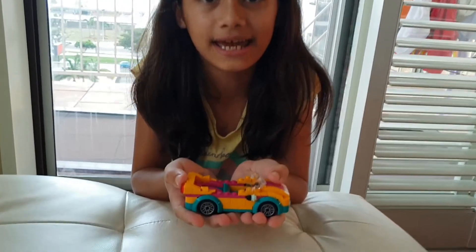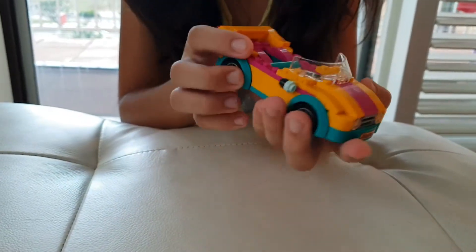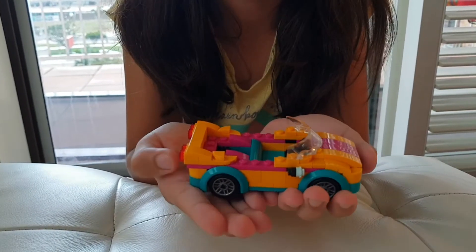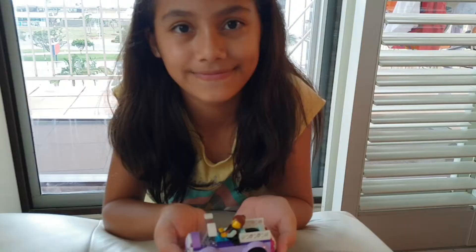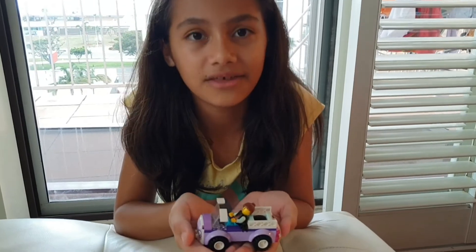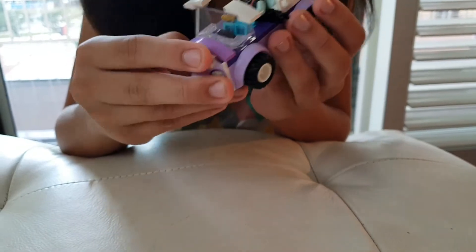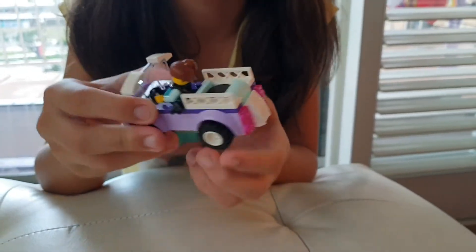This is a car. It's Lego Friends. And there are two seats there. It's also a very nice and colorful truck. This is another Lego Friends car and it's my favorite car. It's mostly purple and just a little bit of pink in the back.